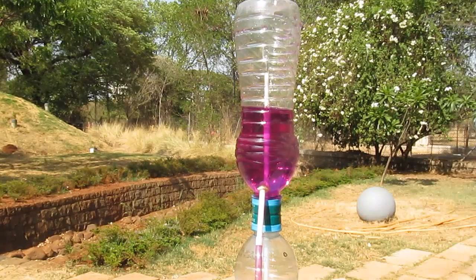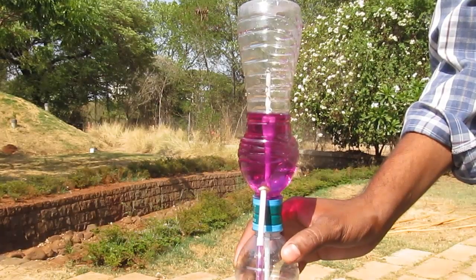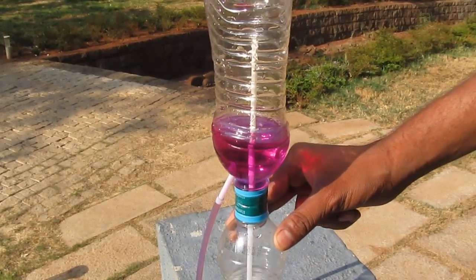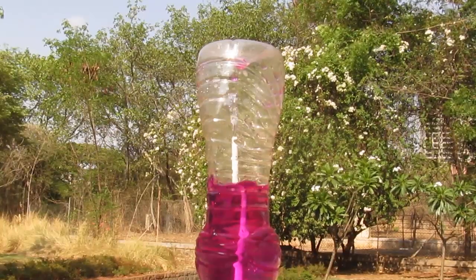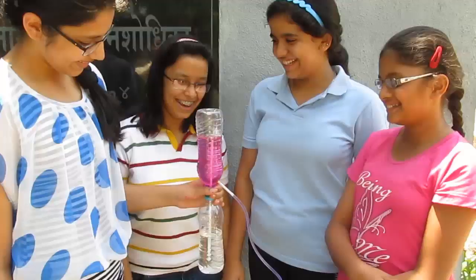This is the touchy part of the fountain — the moment you close the hole, the fountain stops. When the water leaves from the lower bottle, the air takes its place, and if we stop the hole, the air cannot get inside the lower bottle and the fountain stops working. So enjoy this magical anti-gravity fountain!